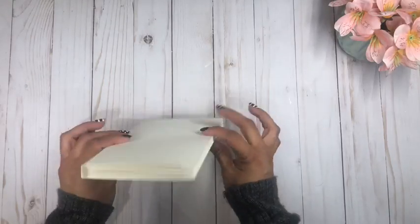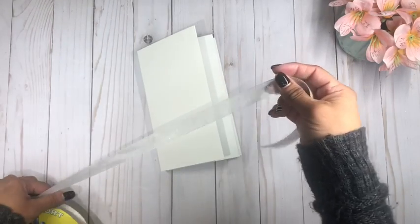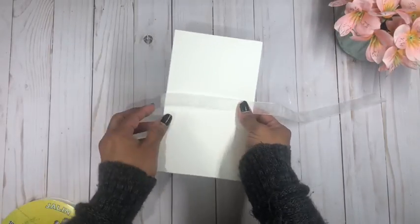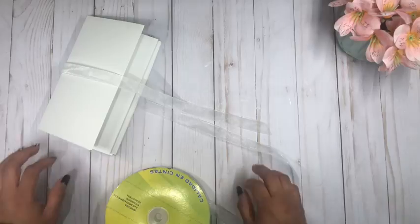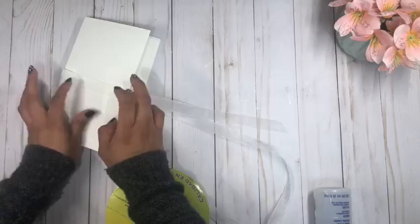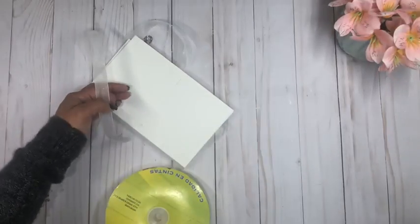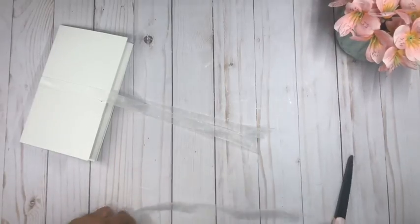Before I add the paper and decorate this, I'm going to use some ribbon or lace to keep it all tied together. I'll simply wrap this all around my book and glue it — adding the lace before I add the paper that will be on my cover. I'll do the same on the other side, then cut it off.